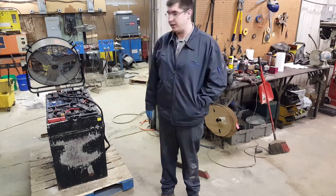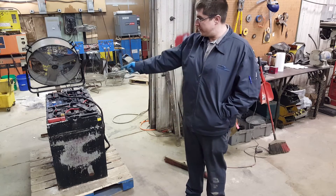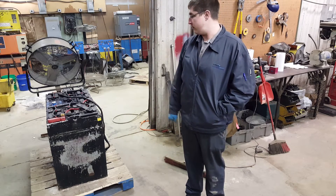Hi, I'm Vince with Swartz Warehouse Service. In this case, I'm going to be welding on inter-cell connectors to that battery right there.